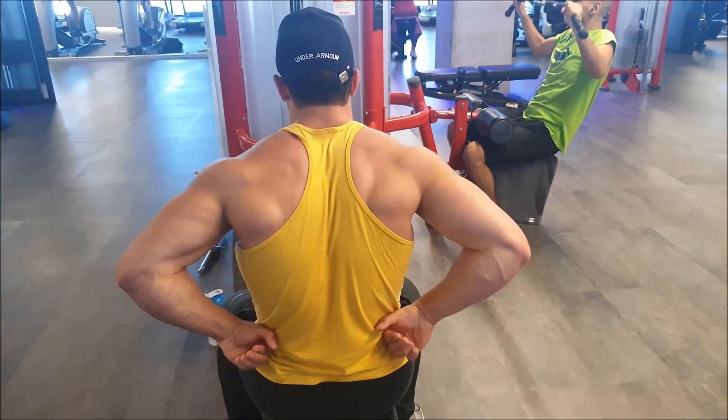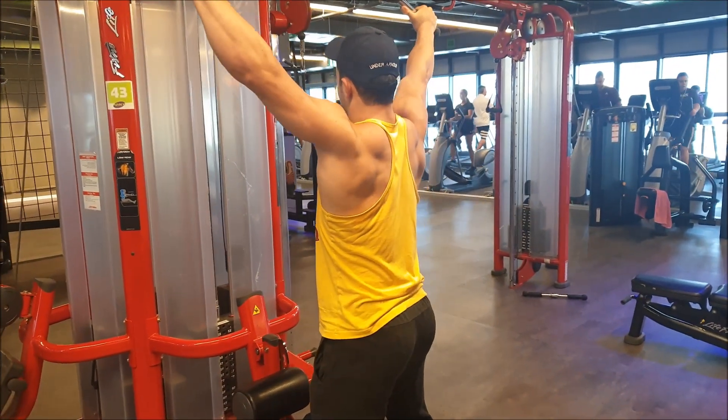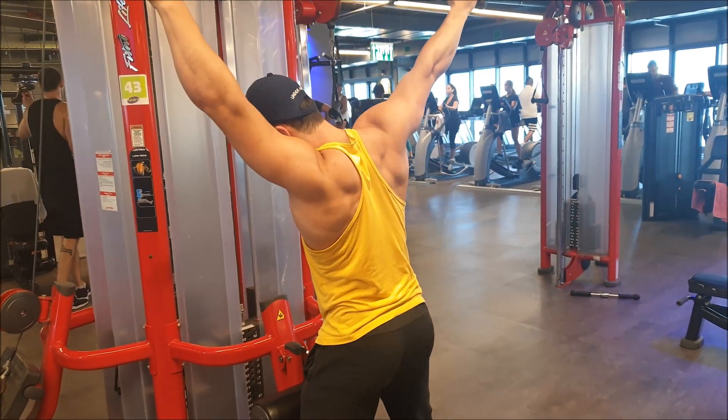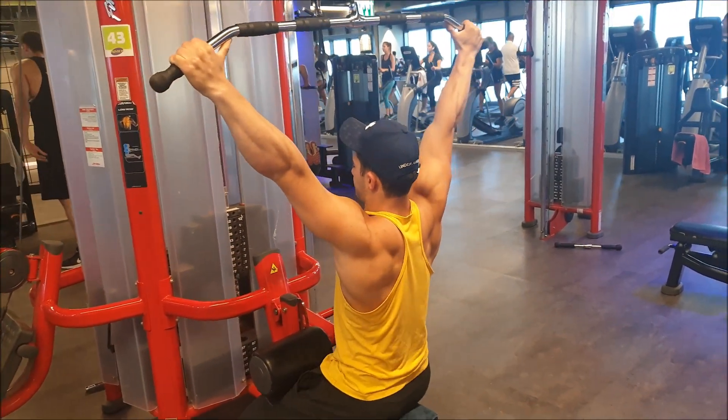I have not started prep yet. I have about three weeks until I begin prep for the Mr. Wall WNBF natural competition.